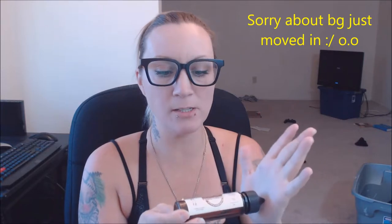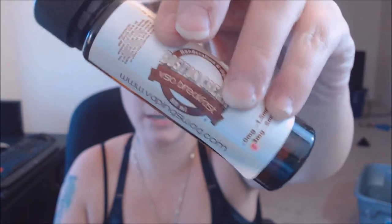Hey guys, Vape Evades here. I'm doing an e-liquid review called Boston Cream — this is the 60 milliliter from Vaping Swag. Boston cream, like in Boston cream doughnuts, yummy. This is a 3 milligram nicotine and it's a nice light color juice. I'll be using my Wismec — I call it the honeycomb — with the Goon RDA on top.